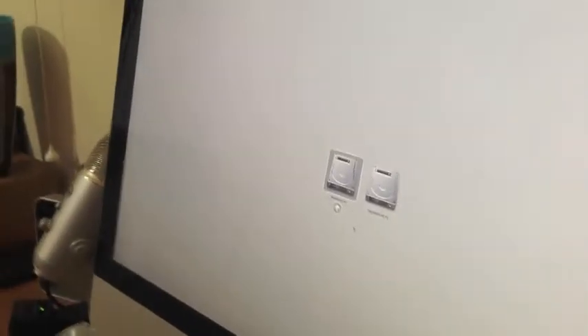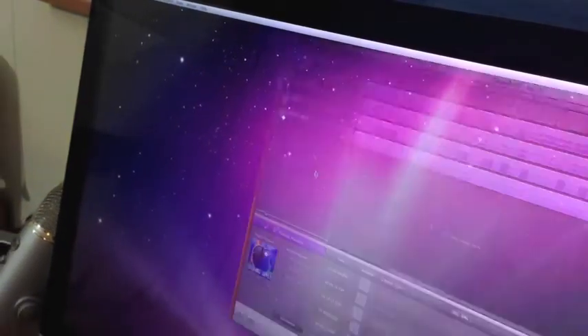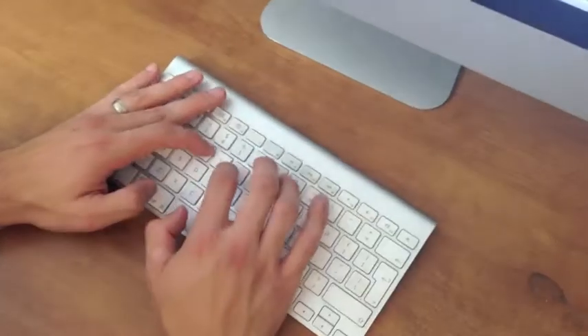We record on Marlon's iMac, launching in Snow Leopard, as we use a program called Wiretap which has sandboxing limitations in Mountain Lion. We record it to GarageBand, so let's launch that. And Wiretap needs loading.